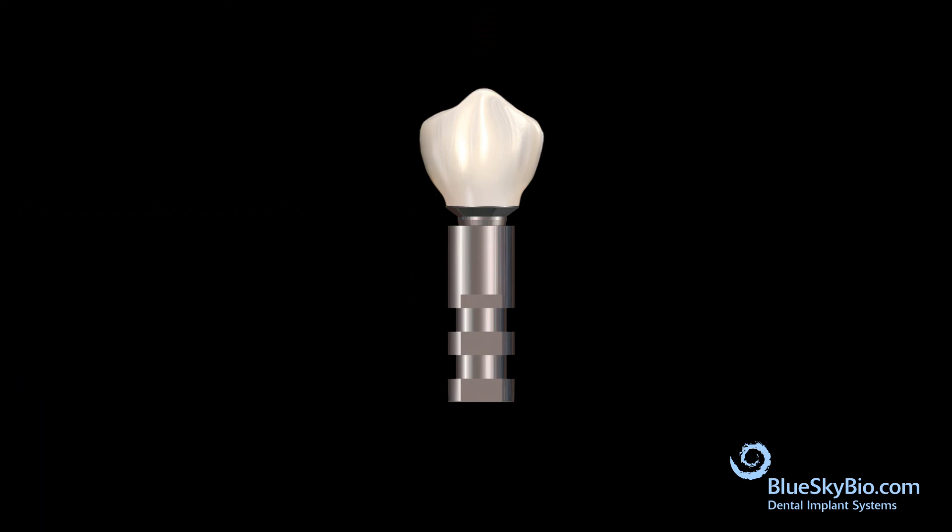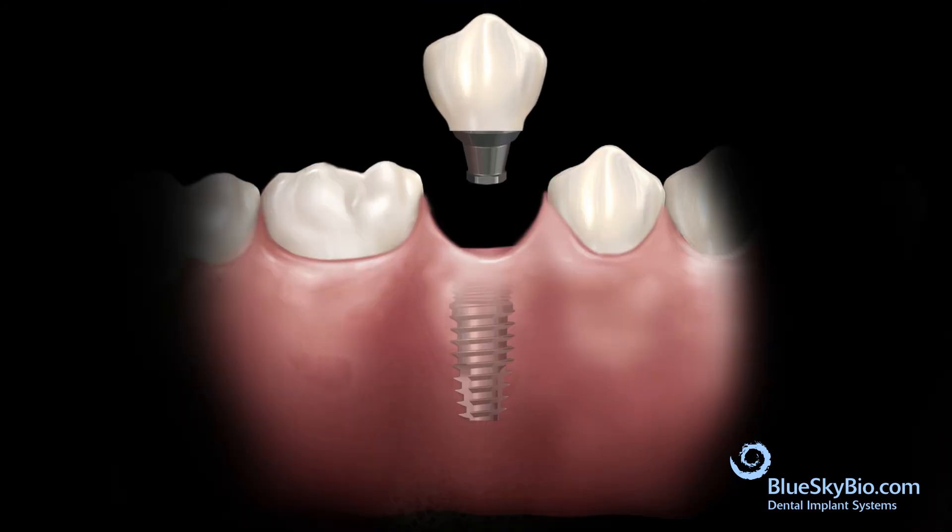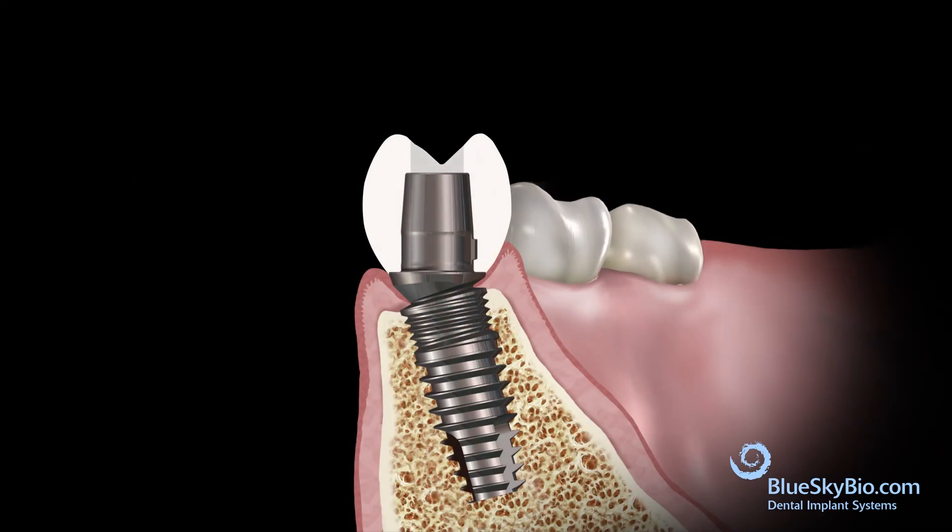Remove the crown and abutment from the analog. The restoration is seated and the screw is tightened and torqued to 30 Ncm with the ball tip screwdriver.